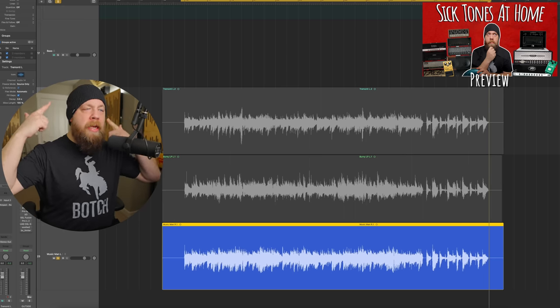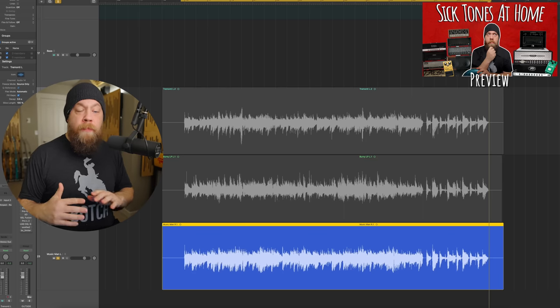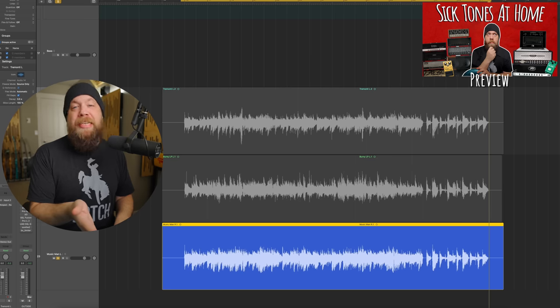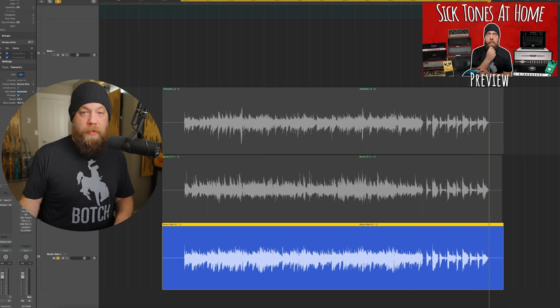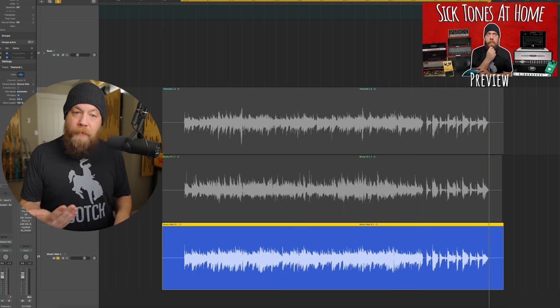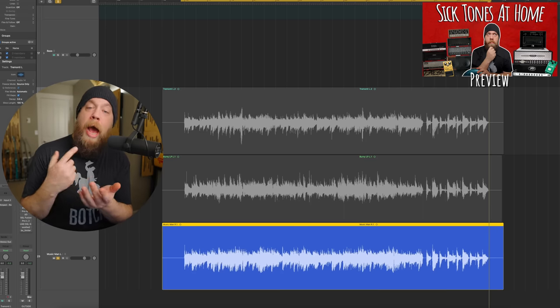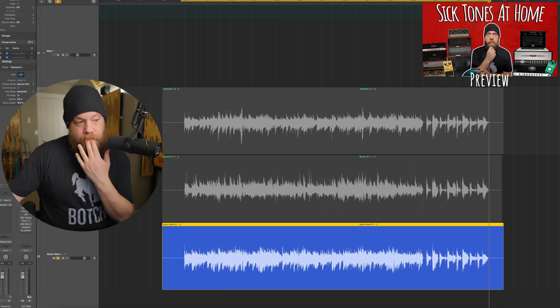This is something I would catalog away in my brain. In the past I've kept cataloged DI files of me playing the same passage over and over again with various pickup configurations and various guitars — that's not unusual for me. Knowing this, if I was going to start getting a high gain guitar tone, what guitar would I choose?